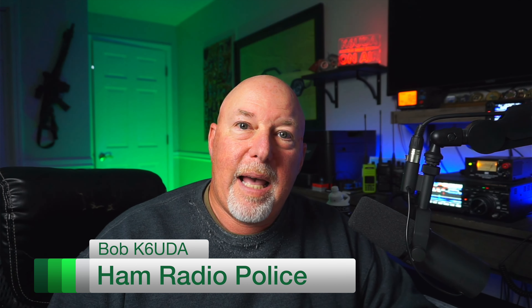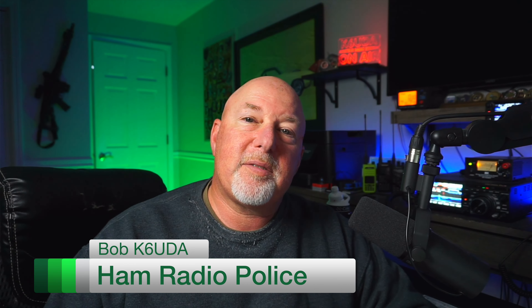Welcome back to the big show. It's been a minute since you and I have had a little get together. I've been doing a lot of stuff over on Rumble and consequently not so much over here. But today I want to talk about something that I think would be near and dear to all of our hearts — how not to get ripped off when you're buying used ham radio gear online.